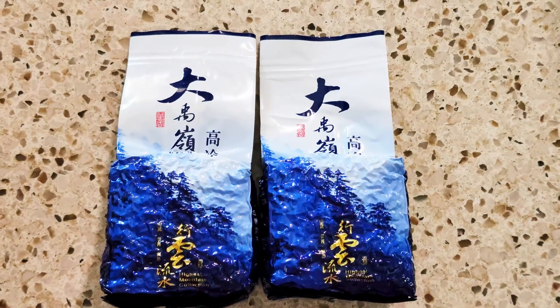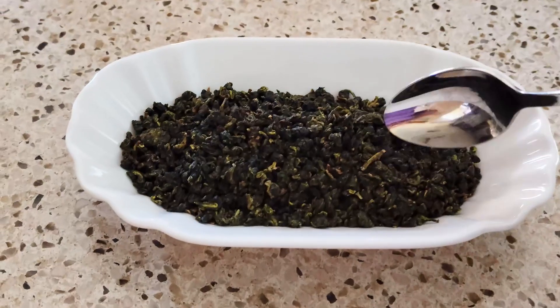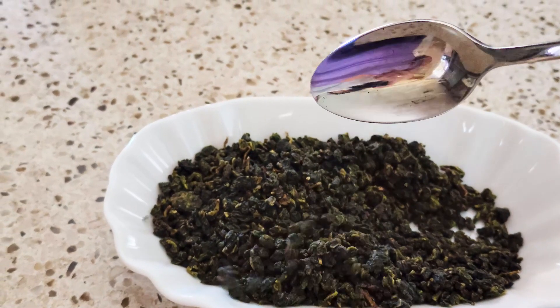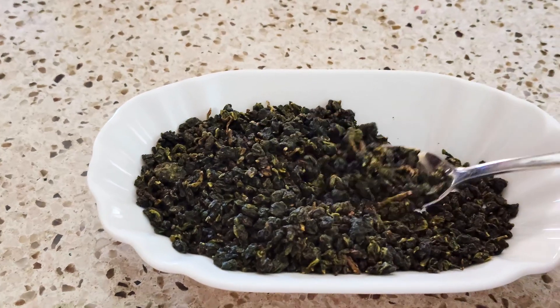Inside, you're going to find two vacuum sealed bags with 150 grams of Taiwan High Mountain Oolong Tea. These hand-picked loose tea leaves are a blend of winter and spring harvests, offering a bold, robust flavor from winter and a sweet, smooth taste from spring.